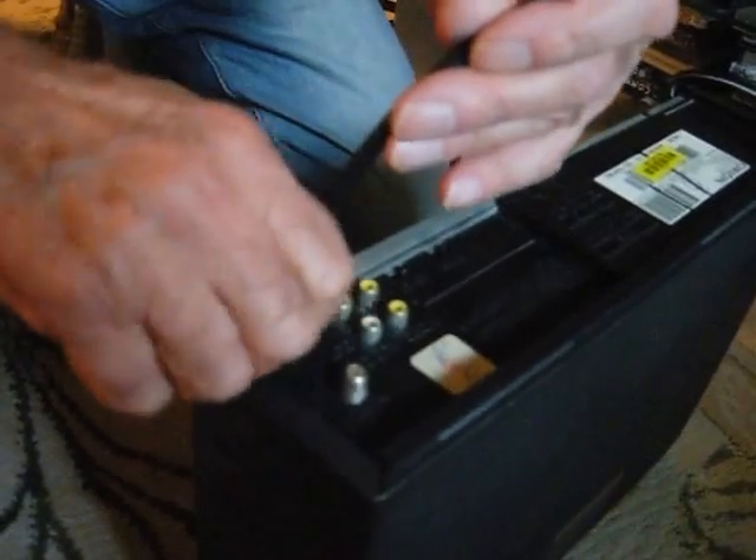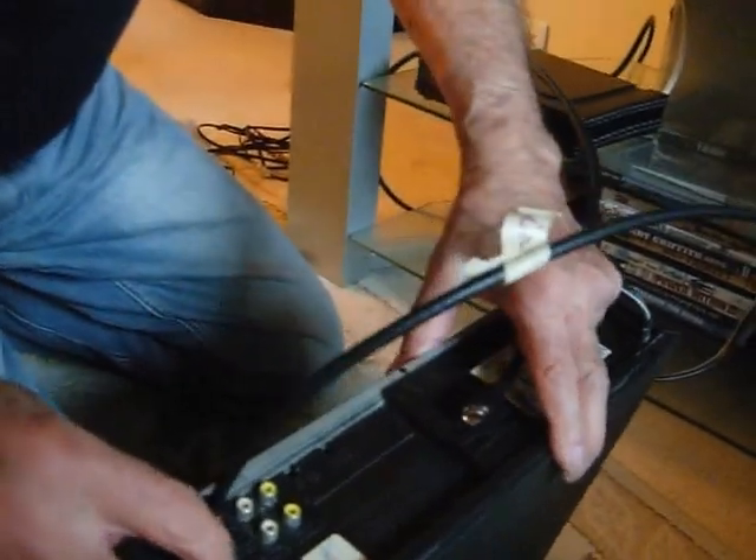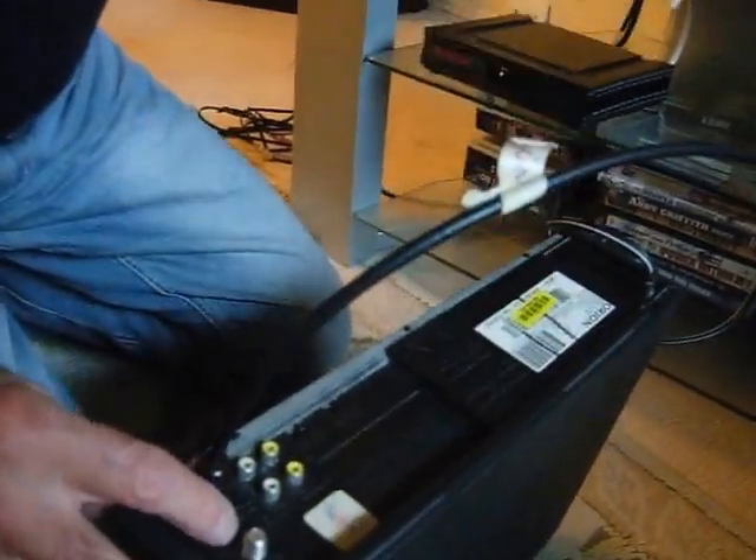You connect it. Once you've done it, you take the other cable which is coming out and you connect it to the television.